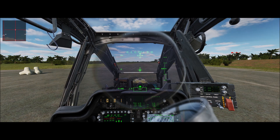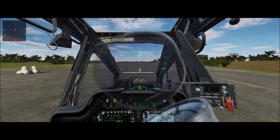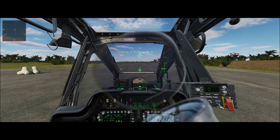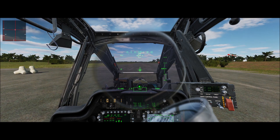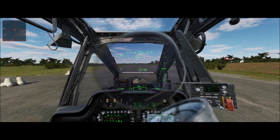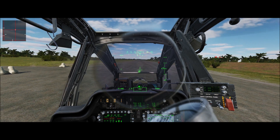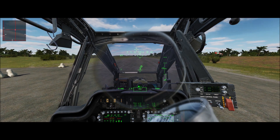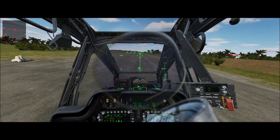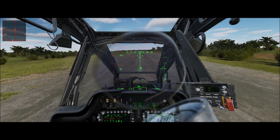So let's go ahead and get started. Let's go ahead and increase the collective and get it light on the wheels, anticipating with left anti-torque and a little left cyclic. From here we're just going to put a little gentle pressure on the cyclic forward, and you'll see the nose is going to come down a little bit — right about there. Not too much. And we're letting our airspeed slowly start to build up.